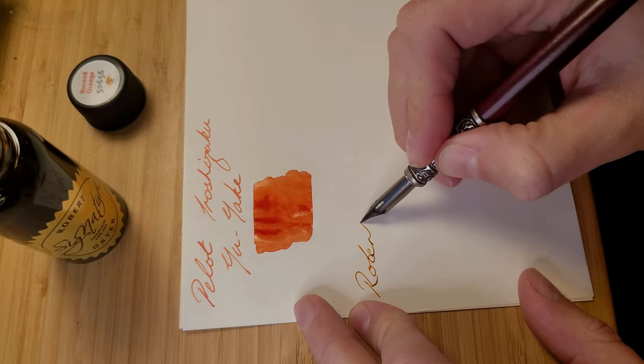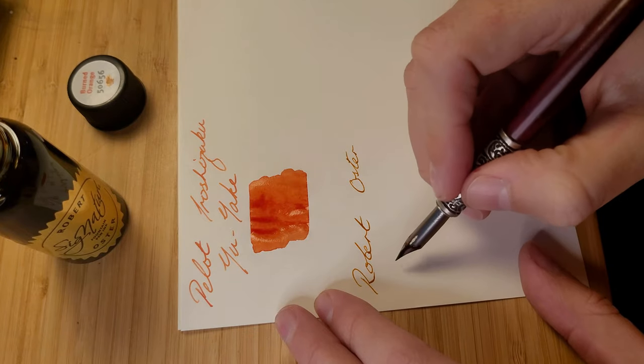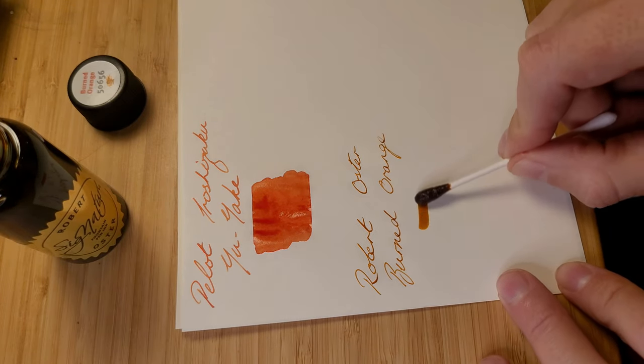The other orange I have is very different. It's a burned orange from Robert Oster, made here in Australia. Being a mid-century design fan, this colour spoke to me. I haven't filled a pen with it yet, but I am looking forward to it.